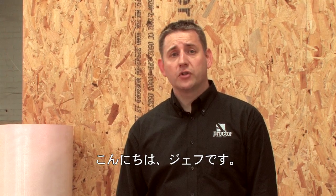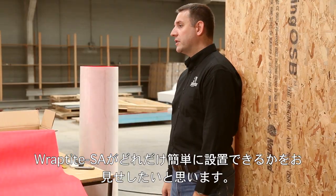Hi, I'm Geoff, and today I'm going to show you how easy it is to install Raptite SA.